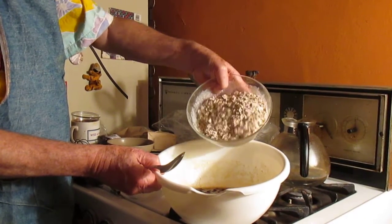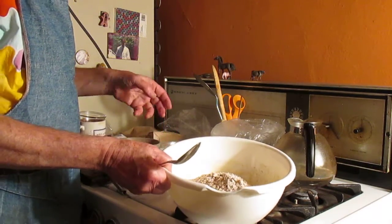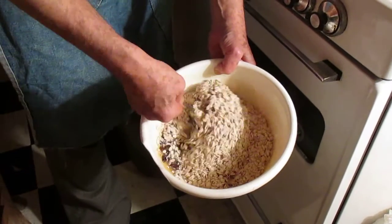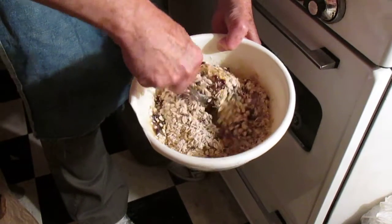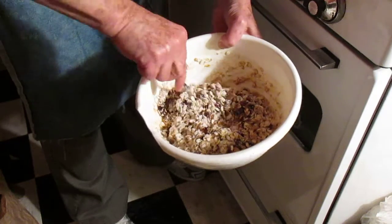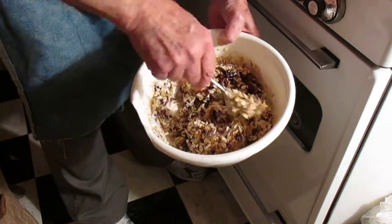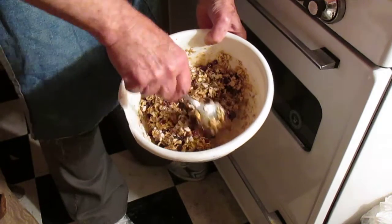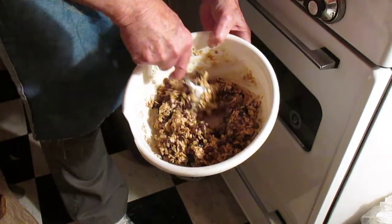All right, got the picture. I hope it's in focus, because last time it wasn't. Stir until just blended — gooey mess — just blended. Then we'll drop the cookies and charge the battery while we're dropping the cookies. How's that — is that just blended? All right, shut it off.